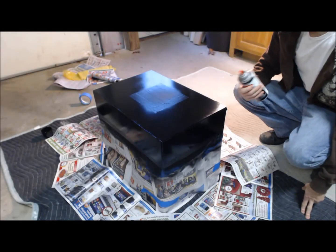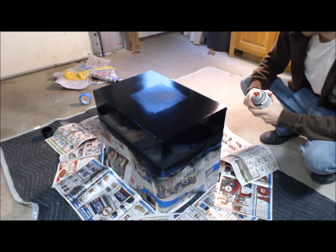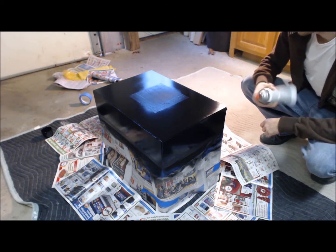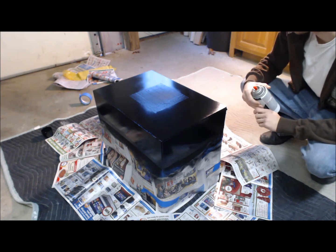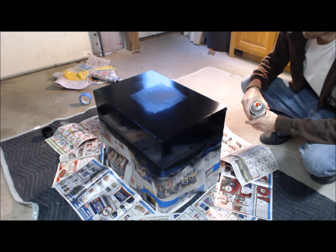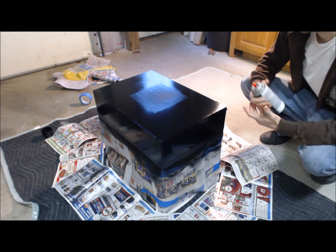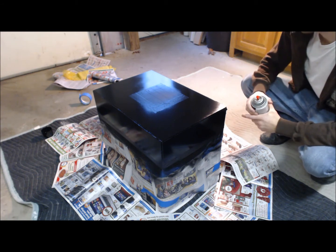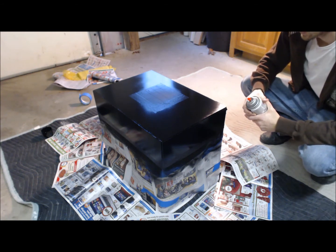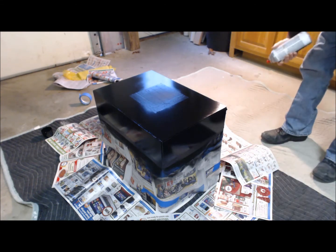Alright guys, I'm back. It's been another 15 to 20 minutes or so. I've got some more spray paint, so I'm going to probably do one more coat just to make sure and go the opposite direction again. Even though I was kind of going every direction, I'm going to do it one more time the same way so that way it looks better — going lengthwise instead of short. So let's go ahead and get started.